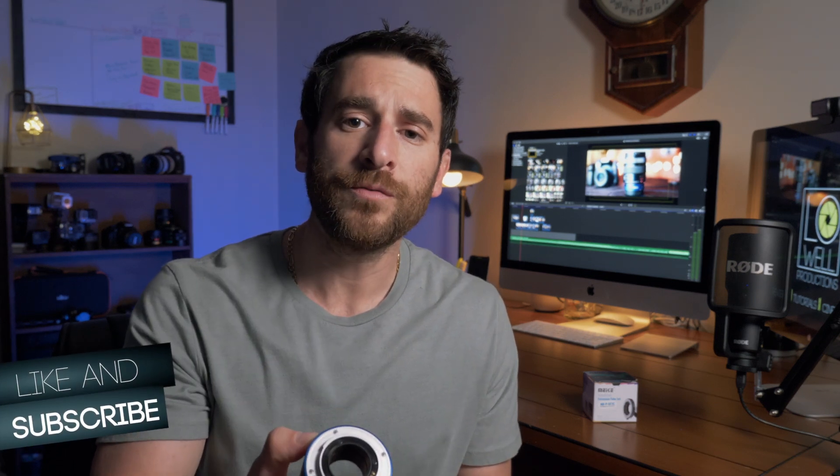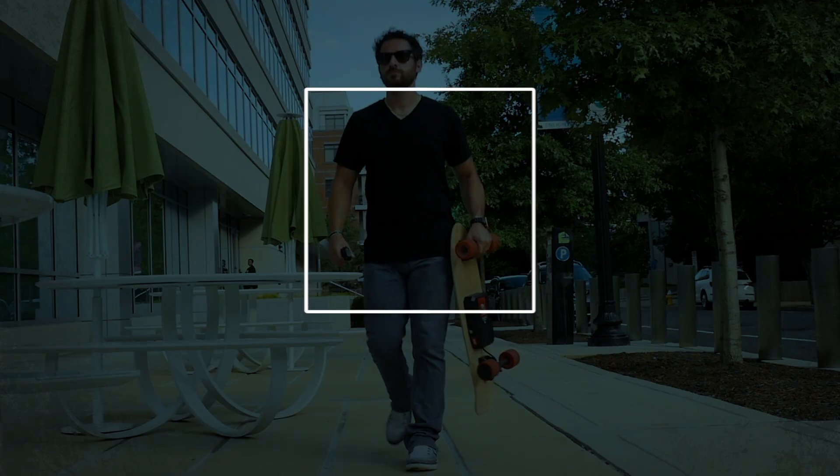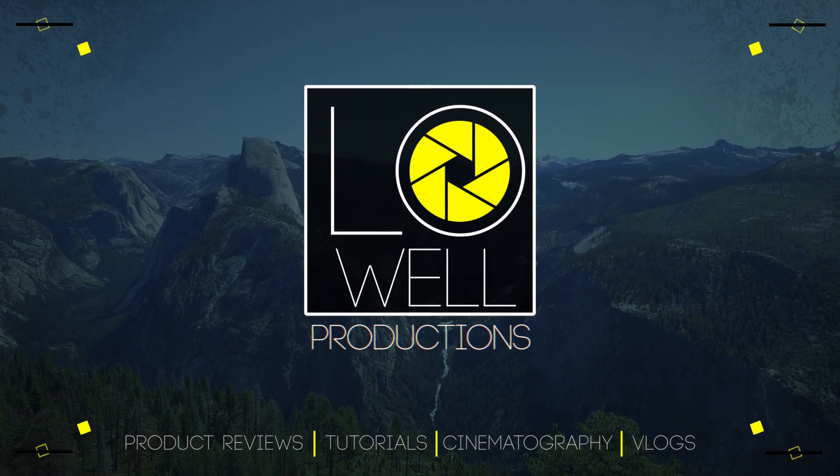I am able to use autofocus with video and photo, but I find that it's not as quick and efficient, so a lot of times I was shooting manual. But $27 — cool little item for you guys to check out. I'll put the link in the description. It's Trey Lowell with Lowell Productions, and as always, if you like this content, go ahead and hit that like button. If you like the content I keep producing on this channel, go ahead and hit that subscribe button, and I'll see you guys in the next video.